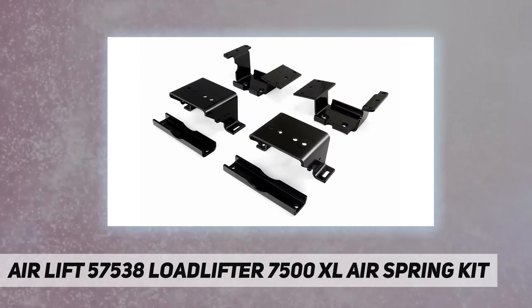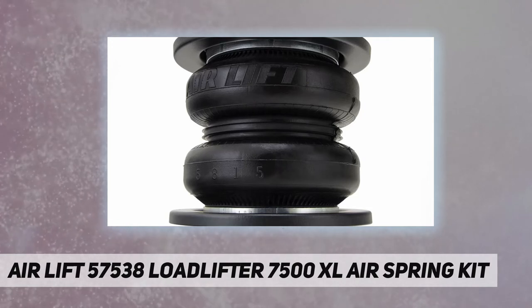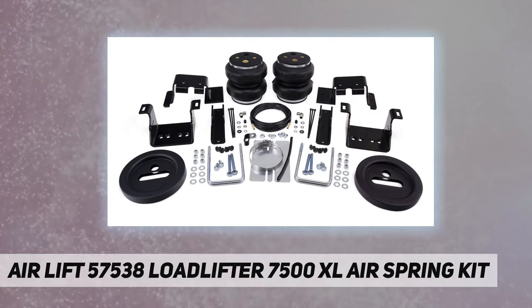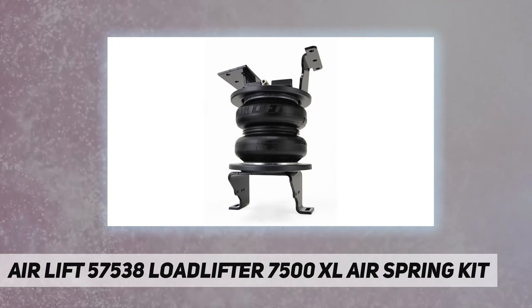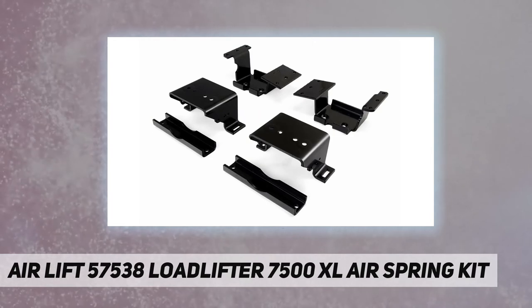AirLift air springs eliminate sag, sway, and bottoming out. They are made with rugged, durable components for long, reliable service, all backed by AirLift's limited lifetime warranty and 60-day ride satisfaction guarantee.